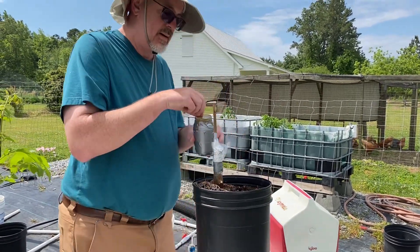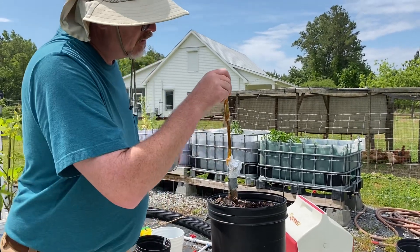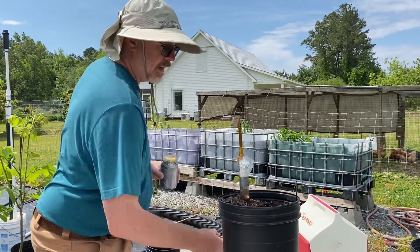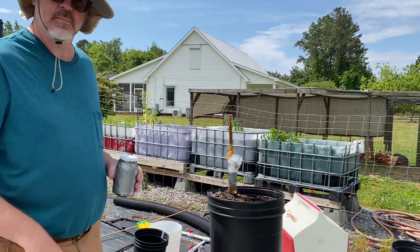Then I want to protect against moisture loss out the top, so I put some shellac on there. And that there is the American Method of inlay bark grafting of pecan.